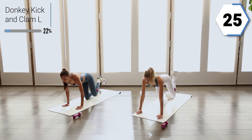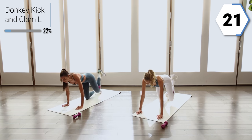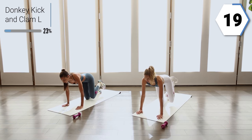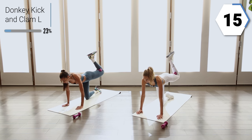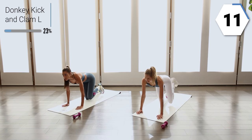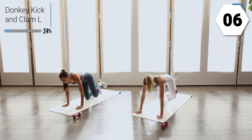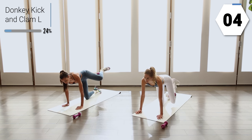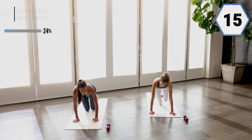Take it nice and slow. Think about the muscles you're working here. Let your heart rate come down with some big breaths. Making sure you're putting the same amount of weight in both of your palms. Last one.